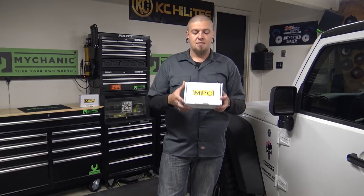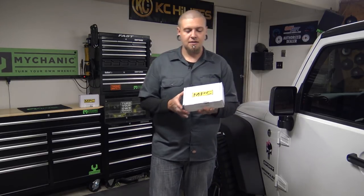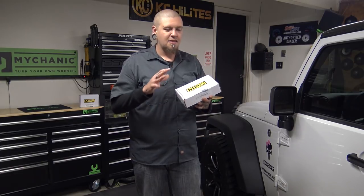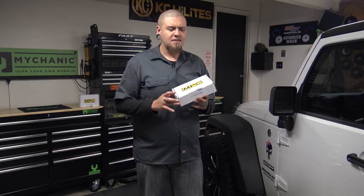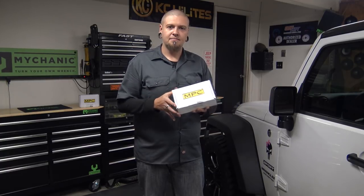I'm going to show you how to install a plug-and-play remote start system from my push cart on a 2017 Jeep Wrangler. This kit will work for 2007 through 2017 Jeep Wranglers. We're doing it today on a 2017 because there's one little difference in the 2017s. I believe the difference might actually be in the 16s and the 17s, but it's nothing major.